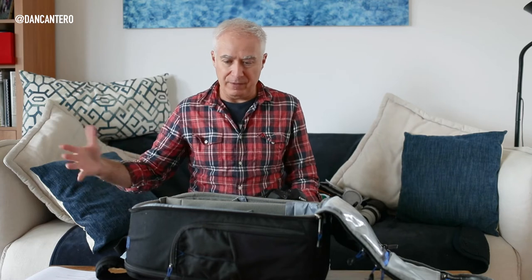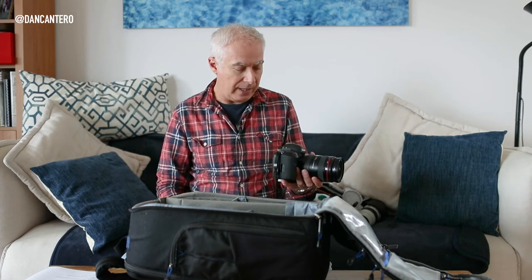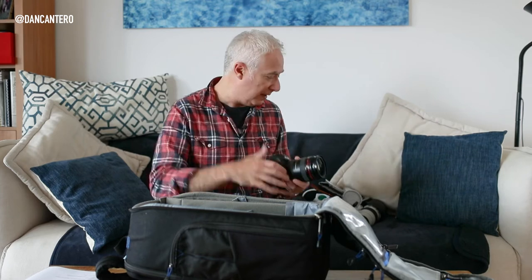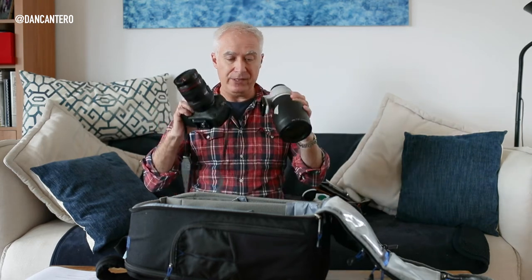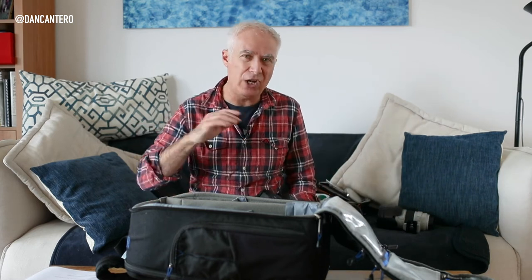I'm not a fan of zoom lenses and always prefer primes, but I'd need to fill the entire bag with lenses to cover all the different ranges I use. Lenses are heavy, so you have to minimize. In my case I carry the 24-70mm and the 70-200mm. These two pieces of kit together are quite heavy and will take up a significant portion of the weight allowance, which varies by airline.